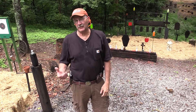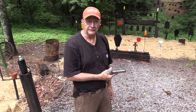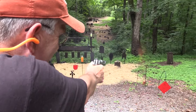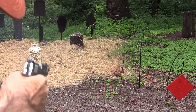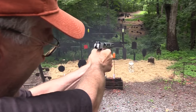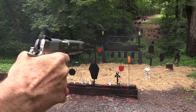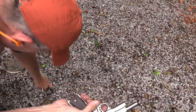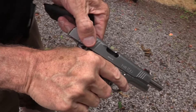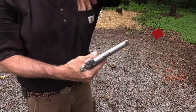Hickok45. We've had a lot of requests to do the R1 1911 from Remington, and we're just not going to do one. Actually, we are — happen to have one right here. Pretty cool. Feels like a 1911. It's all 1911, except it has Remington on the slide. Interesting. Haven't seen those until recent years very much. Let's go up to the shooting table and take a look at this thing.